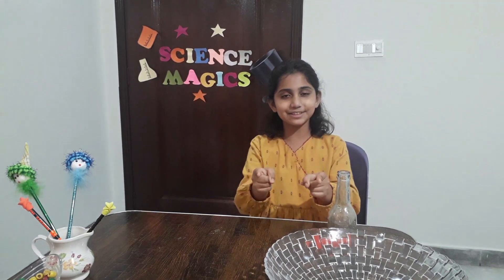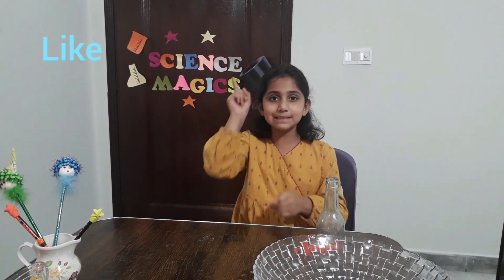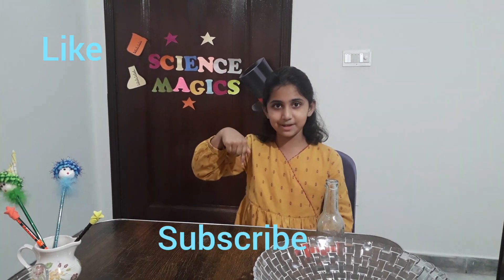Hello Friends! I am Paula and you are watching the Knowledge Crunch. Today I am here with one more science experiment which is full of fun and learning. Before starting our riddle and experiment, please like my video and subscribe to my channel.